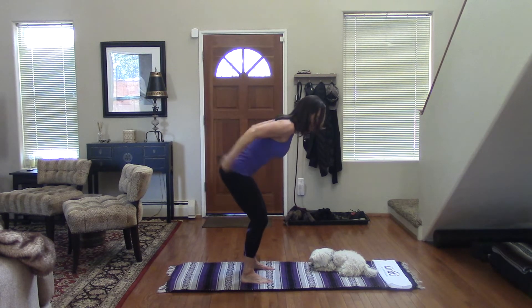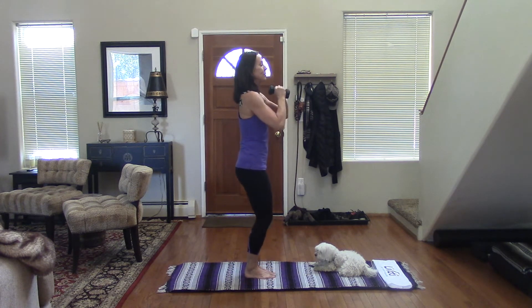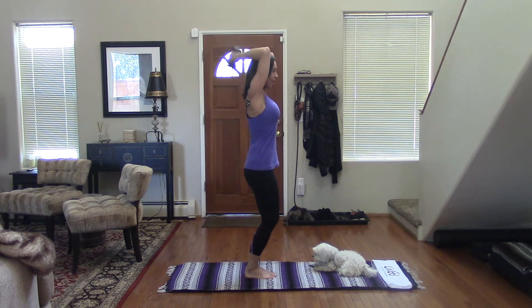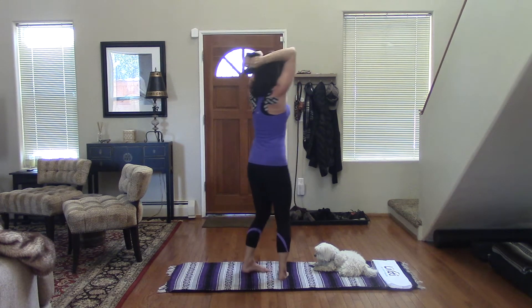Two more times. And then hold it at the top. Then standing up, bring the weights together, feet together, bring the weights up, elbows next to your ears. Touch your back and fully extend. Now make sure that pelvis is tucked under. Tuck your chin to your chest and really get that full extension on your arms.